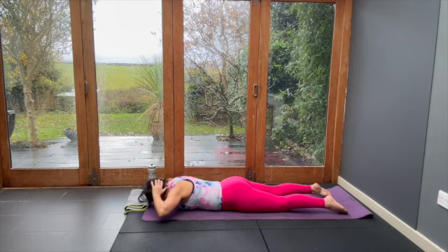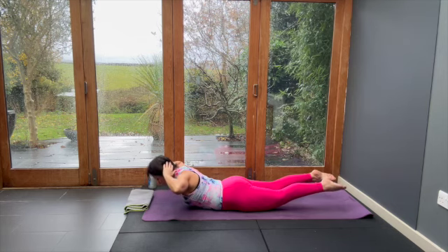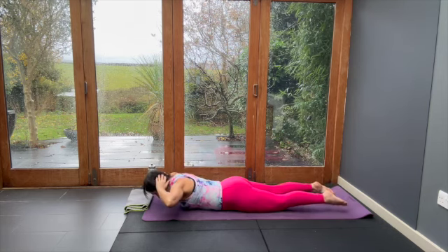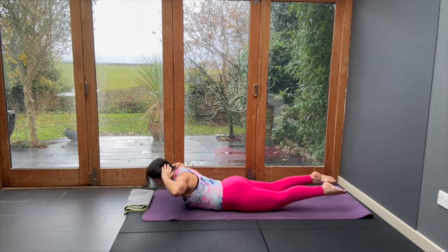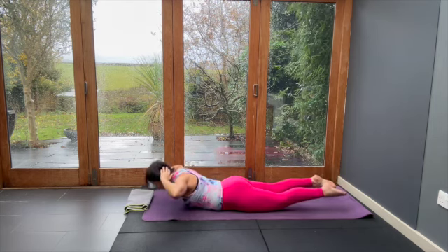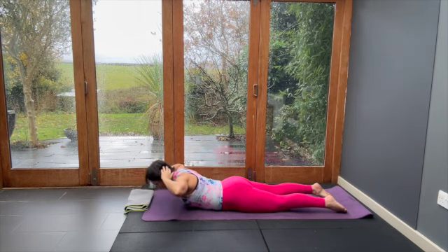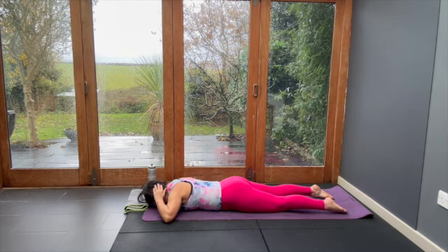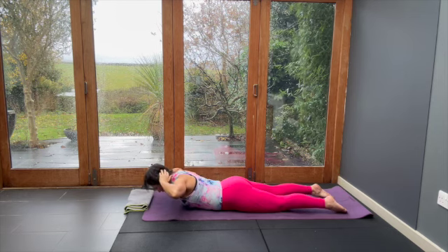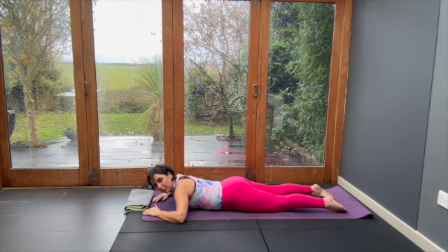The next five with feet added: elbows, chest and legs, and lower. Elbows, chest and legs, and lower. Elbows, chest and legs, and lower. Last one: elbows, chest and legs.